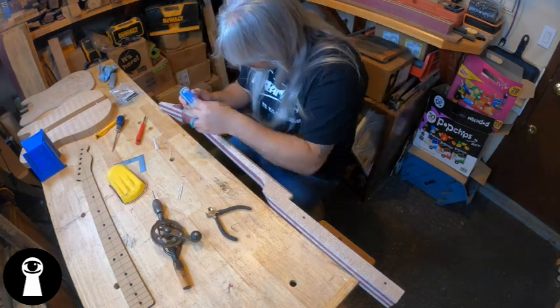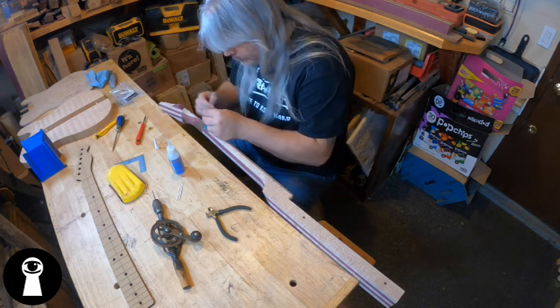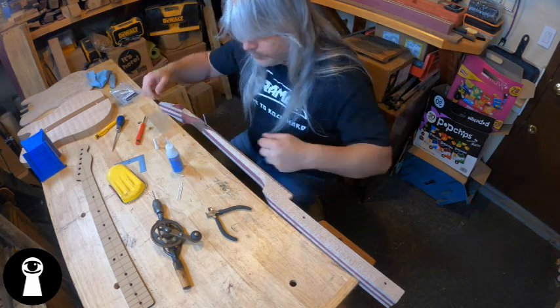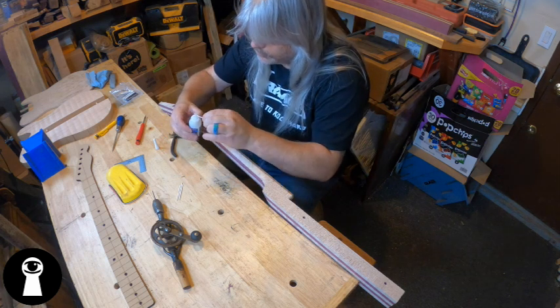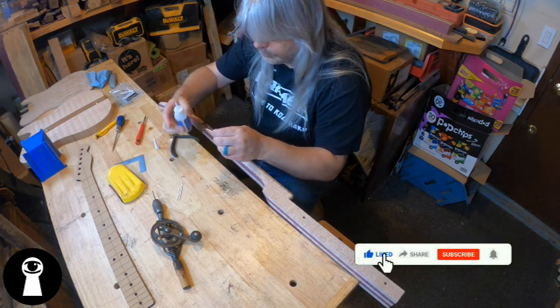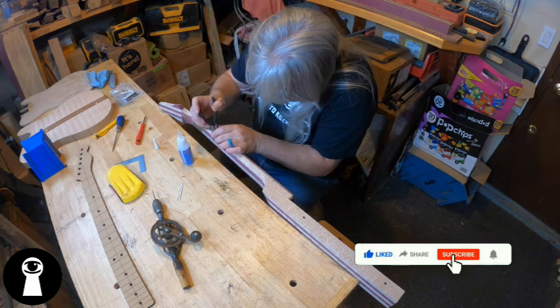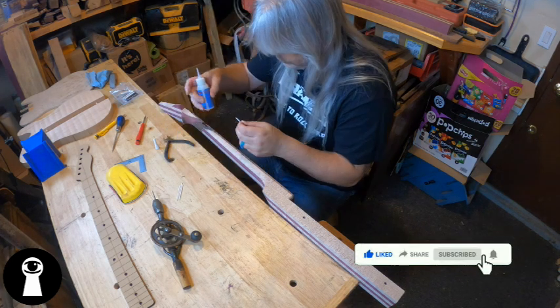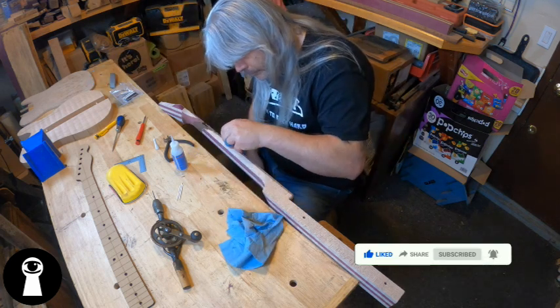After all the holes are drilled, it's time to start adding the side dot material. I'm using a white two millimeter rod here for a higher contrast against that rosewood fretboard. After quickly realizing that adding the CA glue to the hole first was the wrong method, I'm placing a drop of CA on the end of the rod, then sending it home in the hole, then using a pair of snips just to clip it off. Rinse and repeat from there.